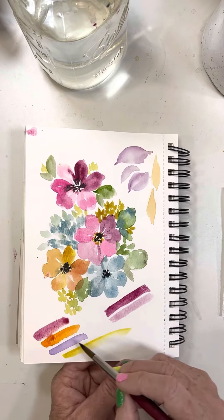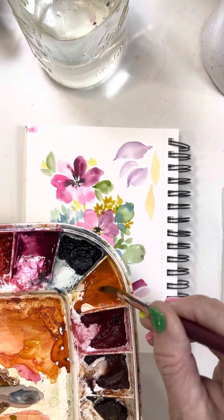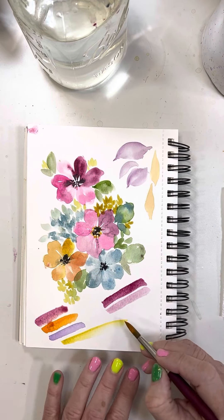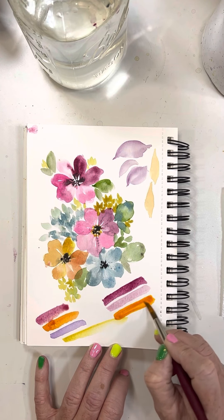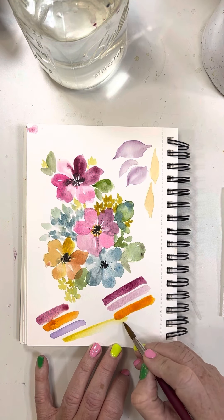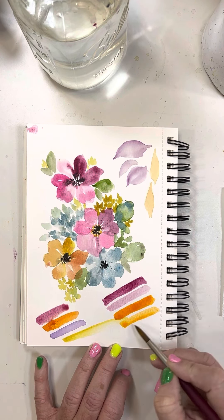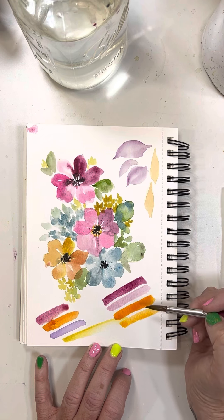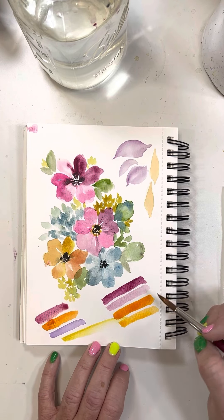Remember, in watercolors we don't use white - we use water to lighten a color. The orange is Cad Orange, Winsor & Newton again. Here's the full strength version, and this is such a great practice to get used to lightening a color versus using white. Now I added some more water and here's the lighter version - isn't that gorgeous? It's very translucent, and we can always go back in and add darker values.